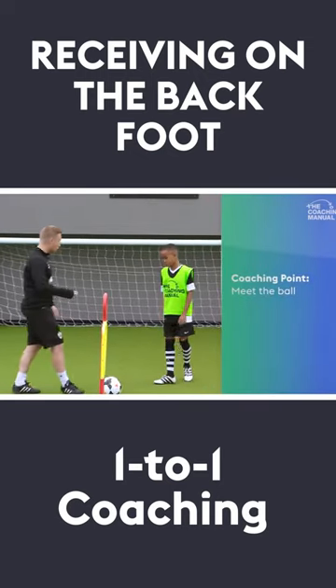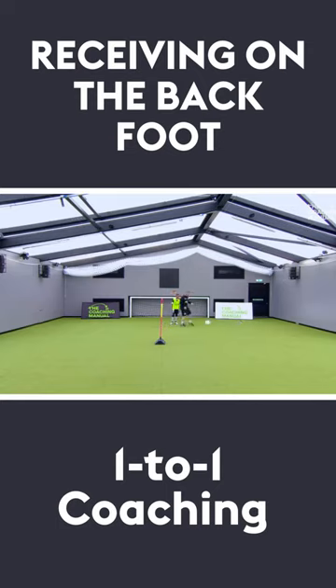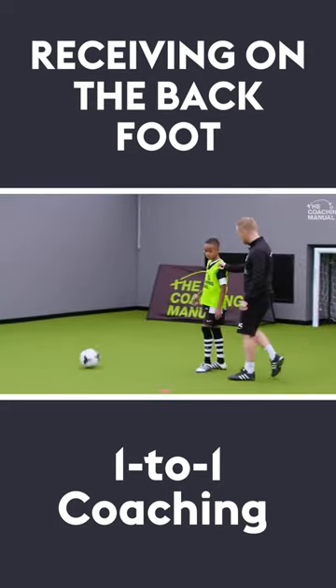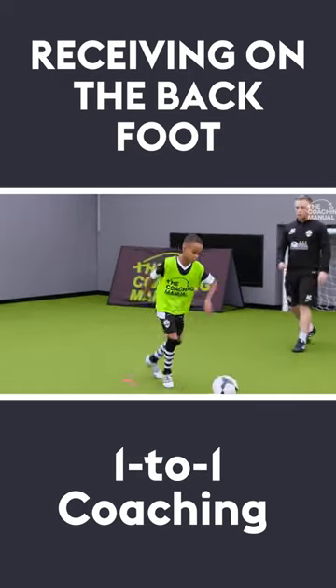What I want you to do is think about how you're going to go and meet the ball. The waiter pass is good — coming in now, meet the ball, turn out and play it across. So your waiter pass is the same: the pass is on the floor, side foot nice and strong.